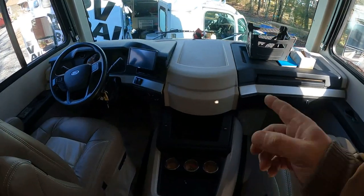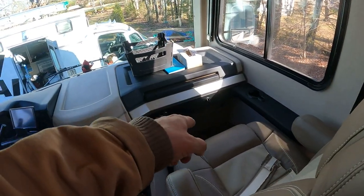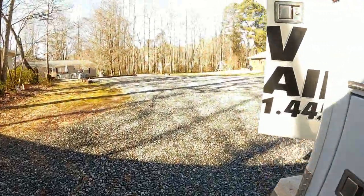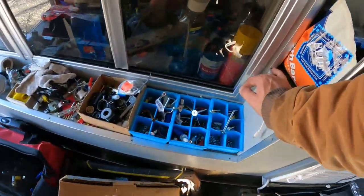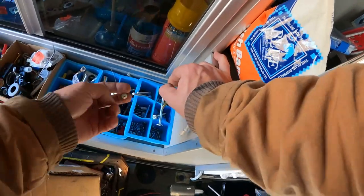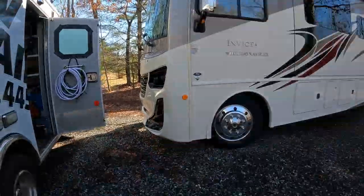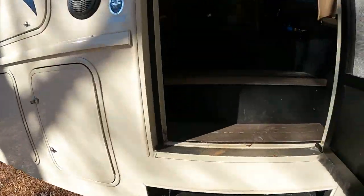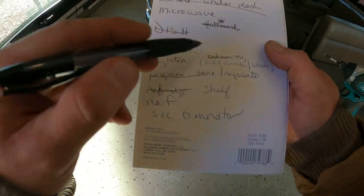I put another bracket under there, tightened the original bracket up, put all this back together, put all the screws in properly. Then this piece of wood was falling out underneath — I screwed that in there with a bigger screw. A little thicker screw. So we can cross out the list: front dash console, toilet, TV stand bracket wiggles and shakes.